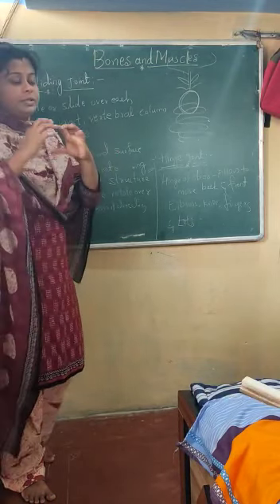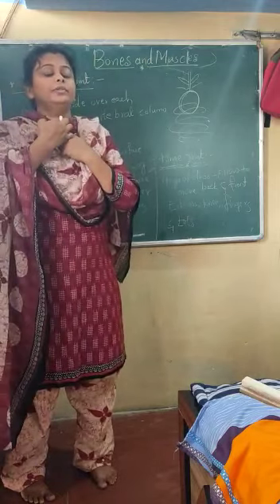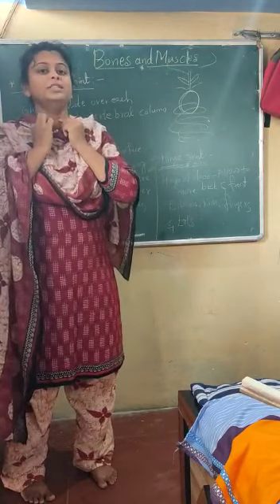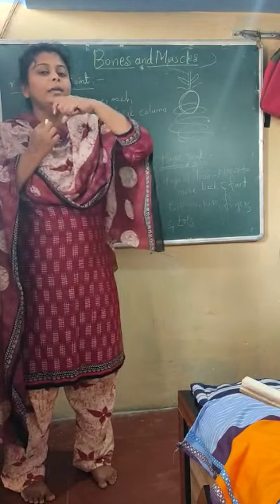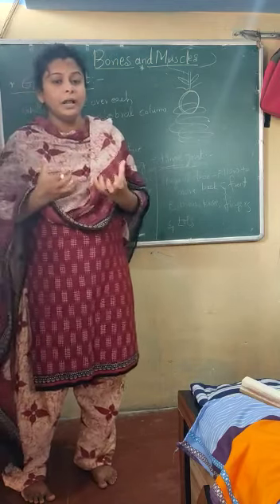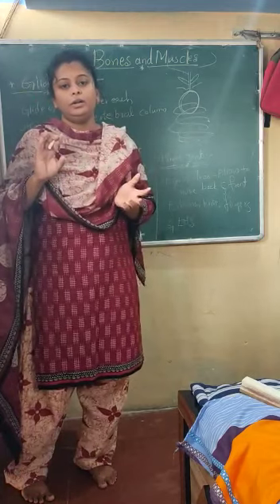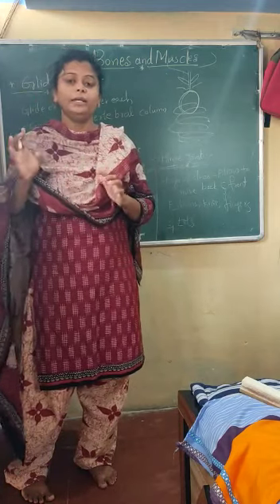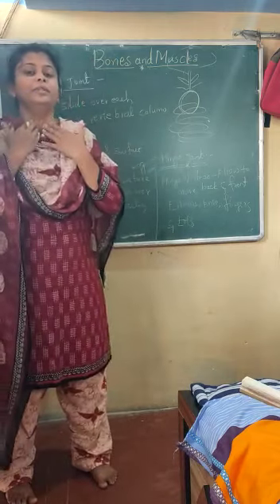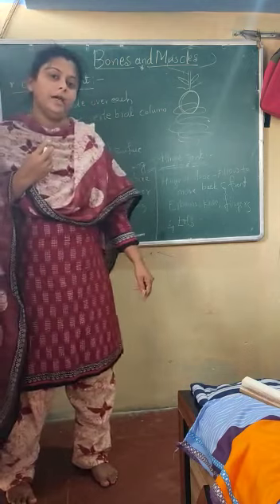To recap the pivotal joint: there is a round ball-like surface, and above that there is a spring-like structure. The round bone comes and takes support of the spring, and the spring allows that round bone to tilt or move in several directions. The example is the neck. That covers all four types of joints.